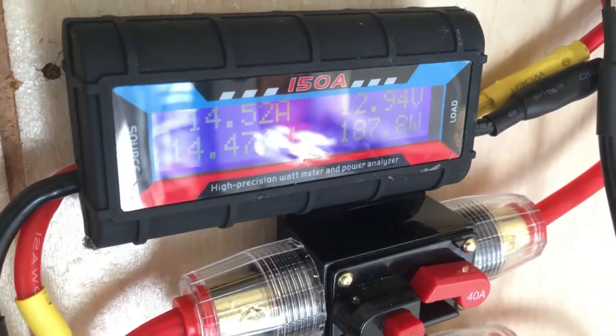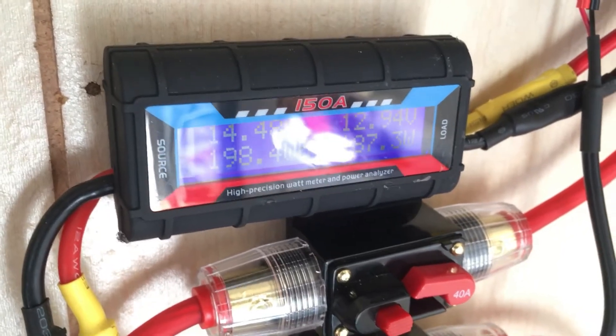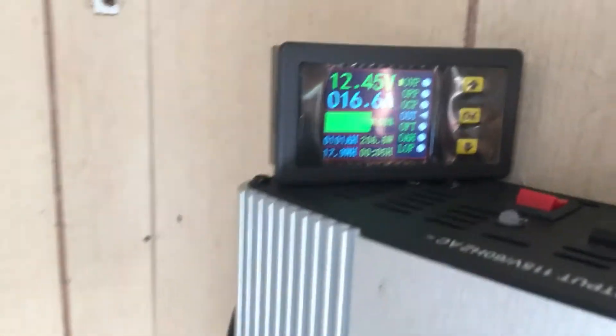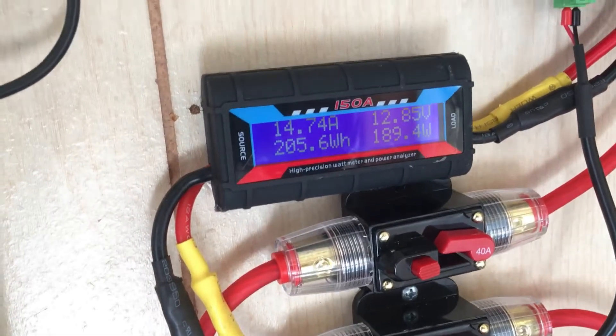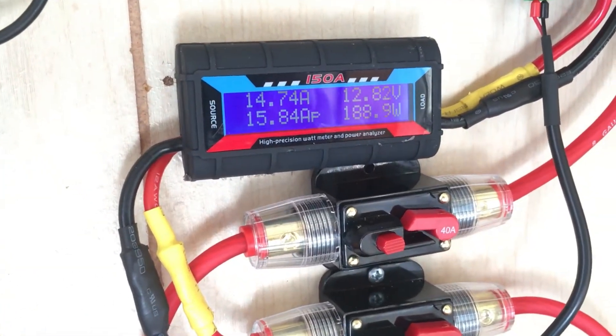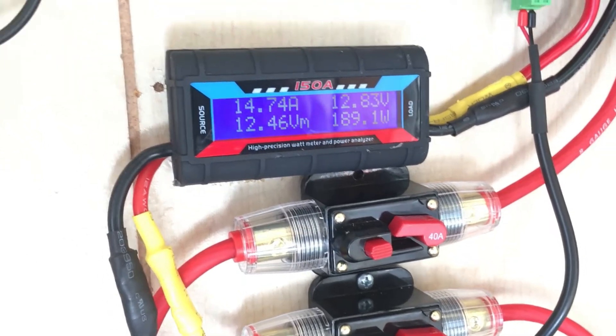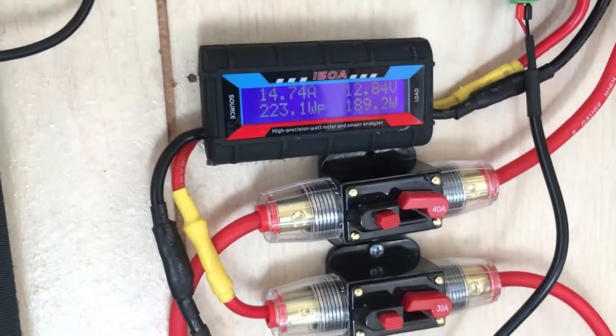We're sitting around 187-189 watts — about 10 watts over with the angling. We cleaned the panels up with some ammonia-free glass cleaner and it looks like we gained another watt or two and a few tenths on the amps. So we tilted it and cleaned it — now let's see what the no-load reading is.